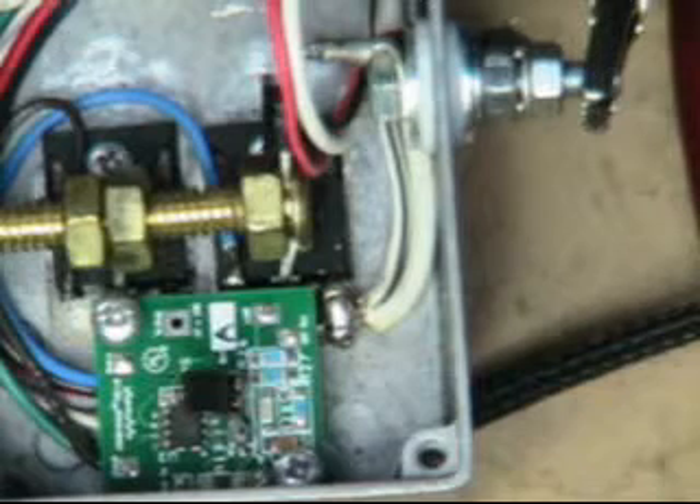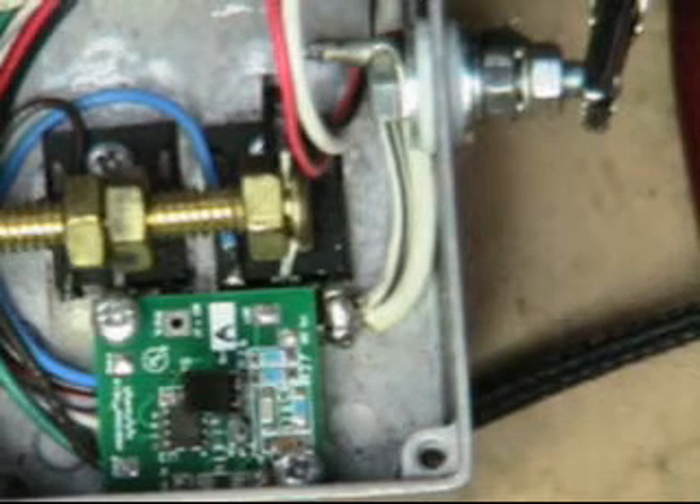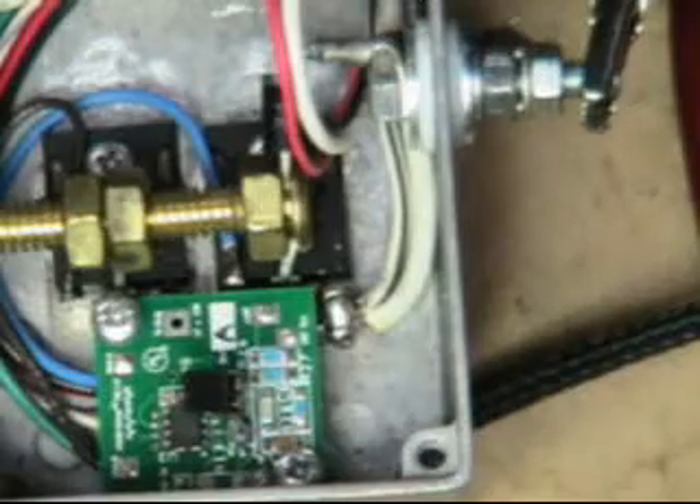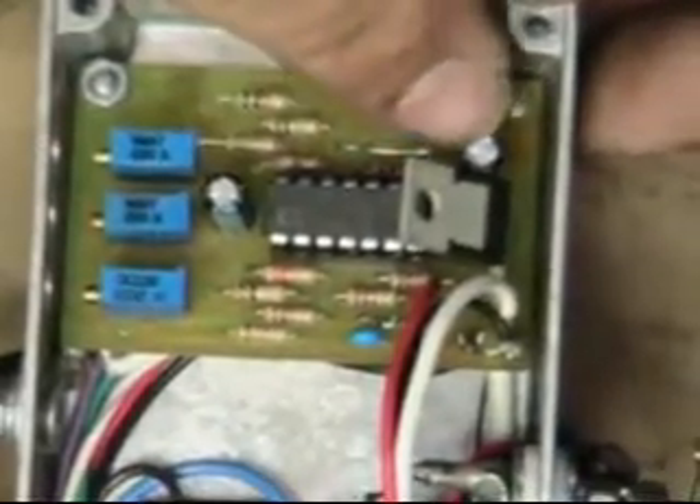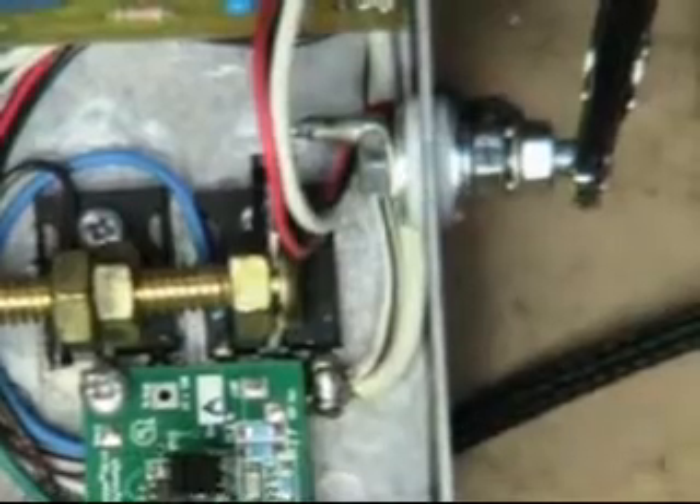Hello everyone, this is Unamo Assassin. I finally got this little light on board completed and figured out what the problem was. I had some issues with my two caps right here — I had to replace those. I've been busy working too.